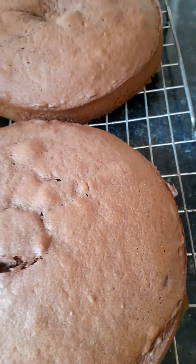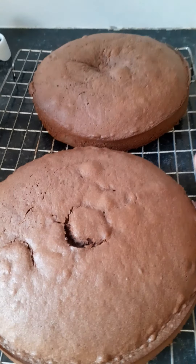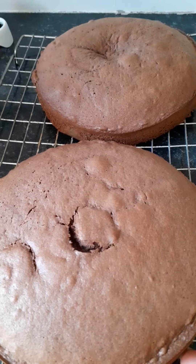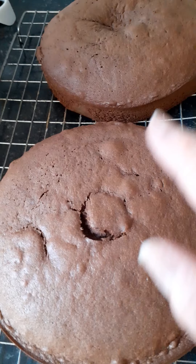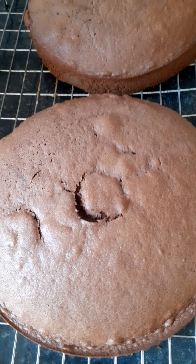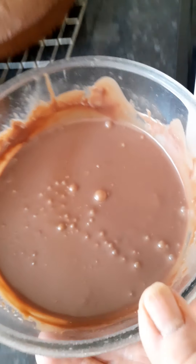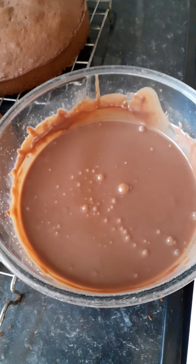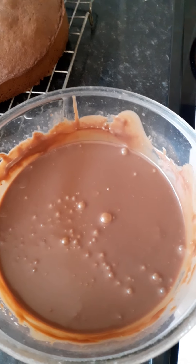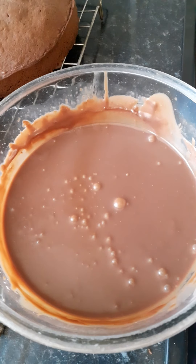I'm going to split each sponge in two, put some ganache between each layer, and then sandwich the two together with another layer of ganache. You can also use buttercream. My ganache is quite solid because I made it yesterday — 350 grams of chocolate and 250 mls of double cream — and it's made just enough to do this cake.